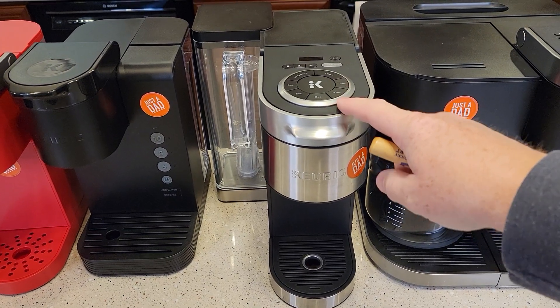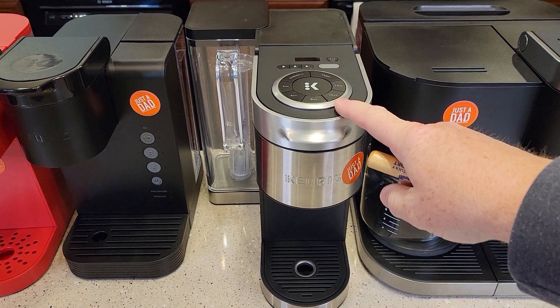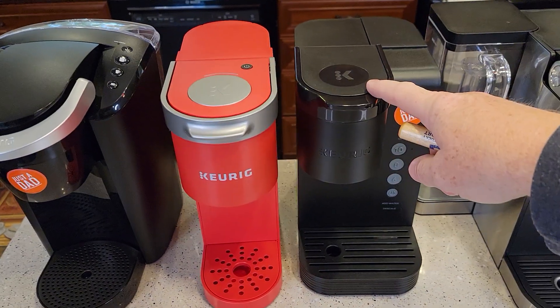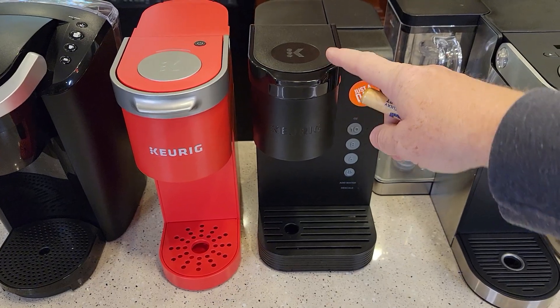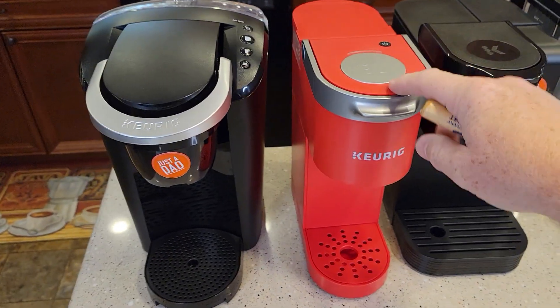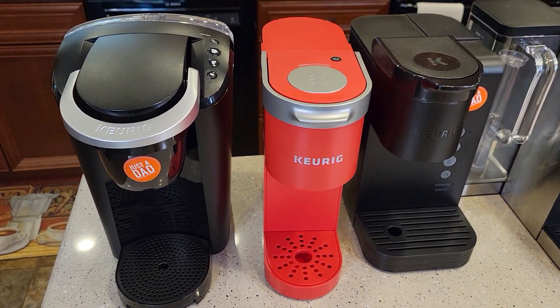$150 for the K Supreme Plus is a really good deal and worth mentioning. Walmart isn't saying much about this — it's kind of behind the scenes. The K Express at $49 is also not being advertised heavily; if you just look on their website you'll see it.